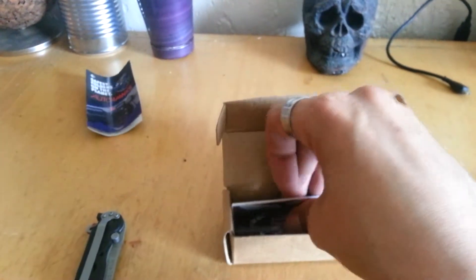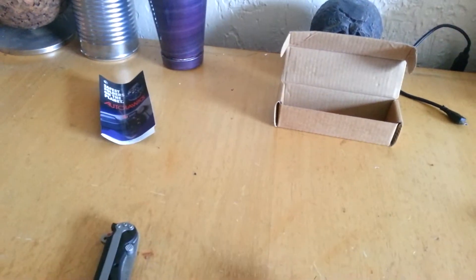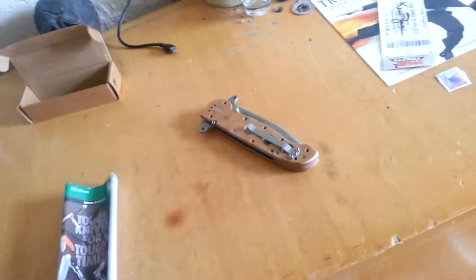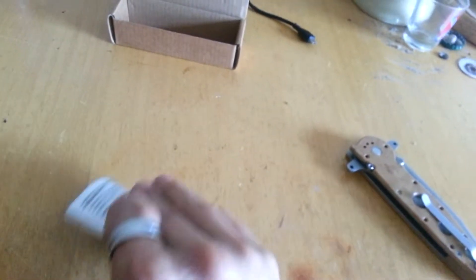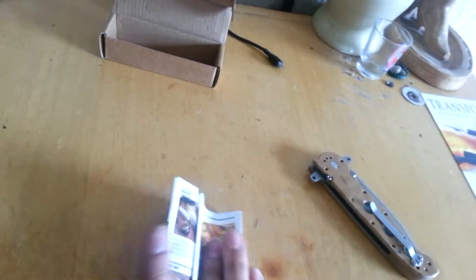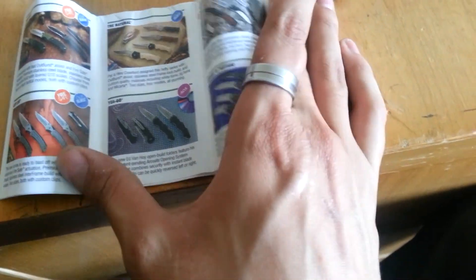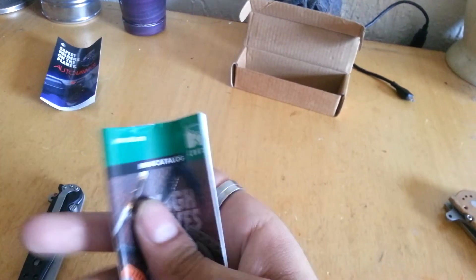There's one more thing in the box — it's a little CRKT catalog for their knives, kind of like what Benchmade or Cold Steel does. Pretty cool. It's got the Liftoffs, the Naturals, the Yego... I'll look through it later since it's kind of hard to do this one-handed. Let's get into the good stuff.